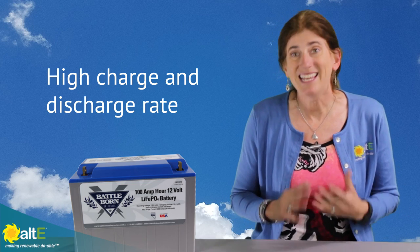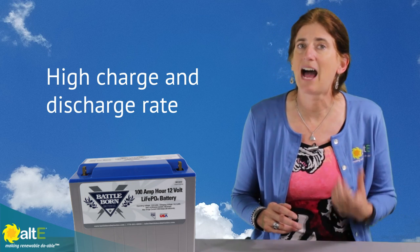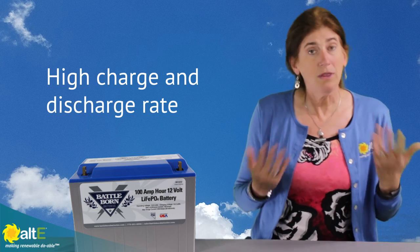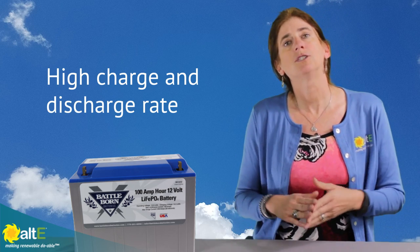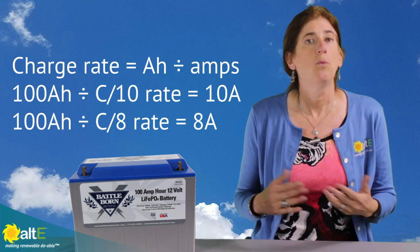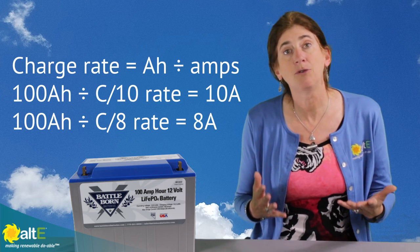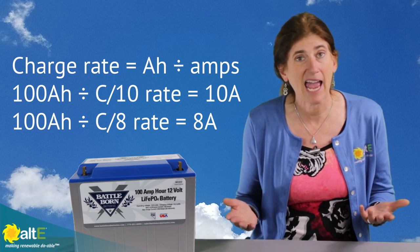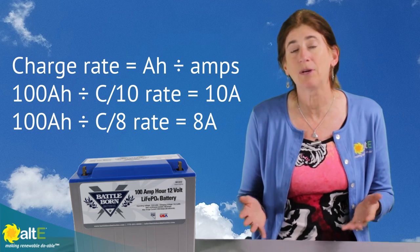Another amazing thing about the lithium technology is it can handle a very high rate of charge and discharge. With lead acid batteries, you want to be at around a C8 or a C10 charge, which means for a 100 amp hour battery you don't want to give more than 10 or maybe even 8 amps to it or draw out, because doing so will actually shorten the capacity and the life of the battery.